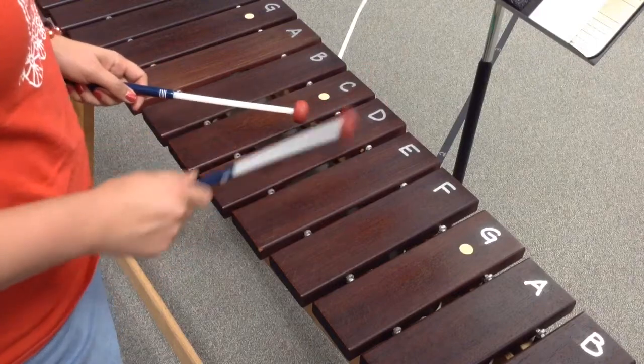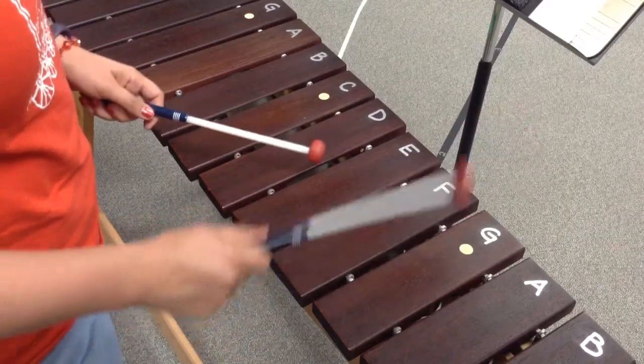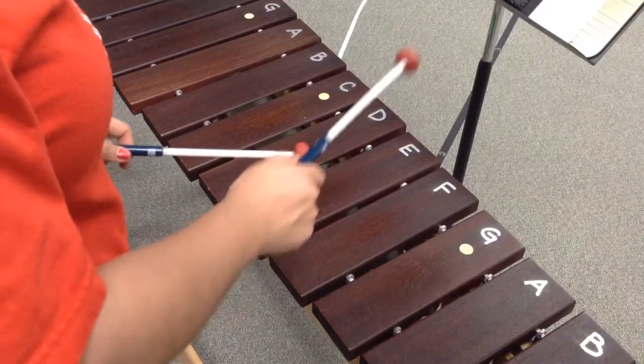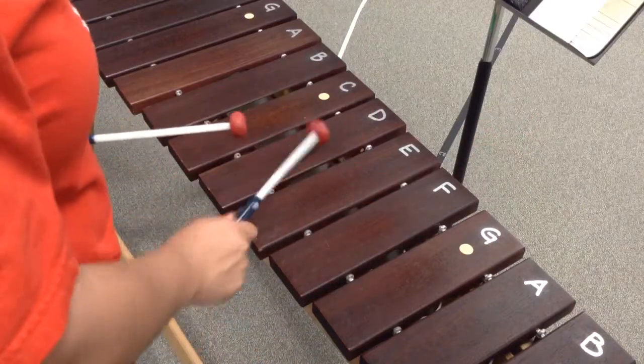So it's E, E, E, E, and then you go A, G, E — oops sorry — A, G, E, D. All right, so you're going to start E, two, three, four, to the A, to the G, to the E, to the D.